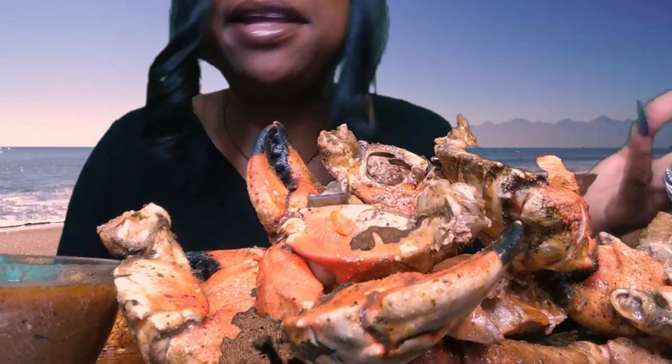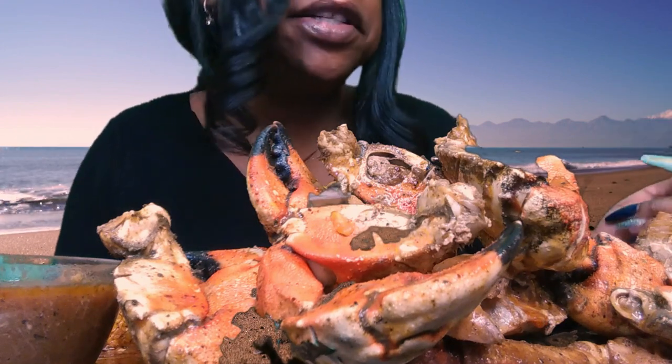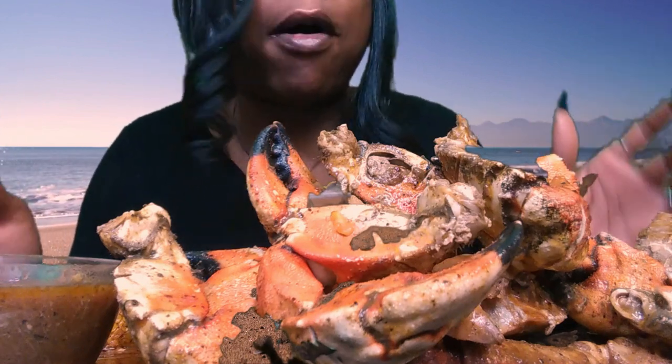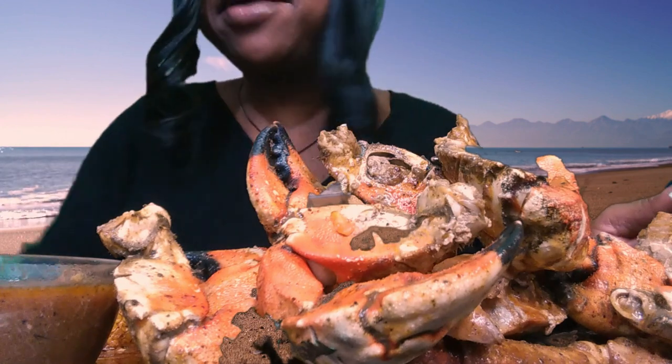You guys leaving great comments and just hearing back from you guys, we can't say thank you enough. For newer and older subscribers, we're doing a seafood boil bag review, and yes, I'm so excited. I think I'm going to start with the stone crab claws.